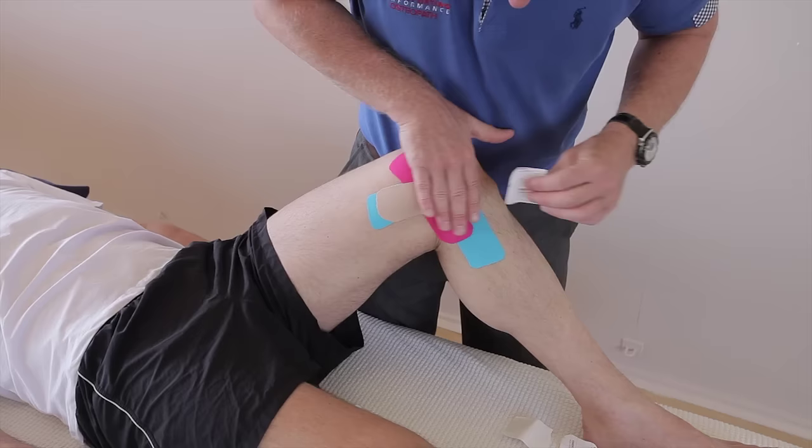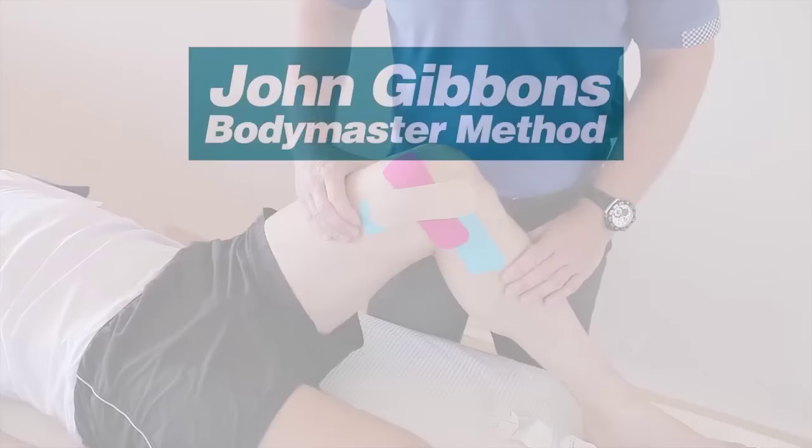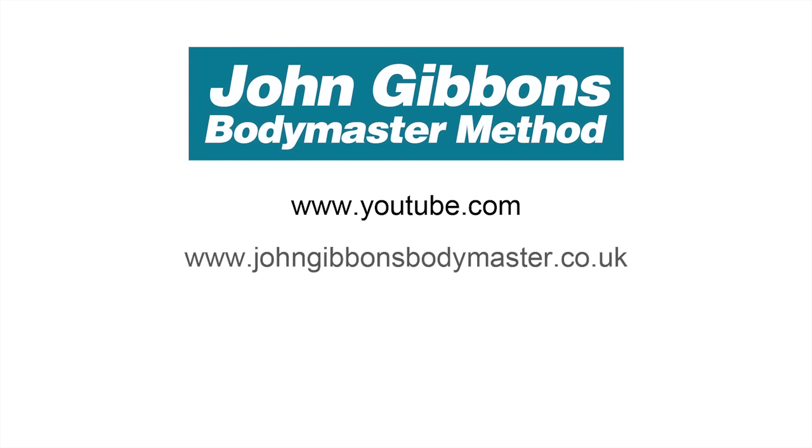So that would be kinesiology taping for medial collateral ligament sprain. More instructional videos by John Gibbons can be viewed on his YouTube channel, and visit the Bodymaster website for further information about the Bodymaster method. Here you will also find information about courses John runs and books he's written, which are available to purchase through Amazon.